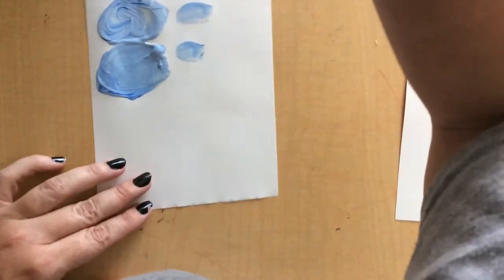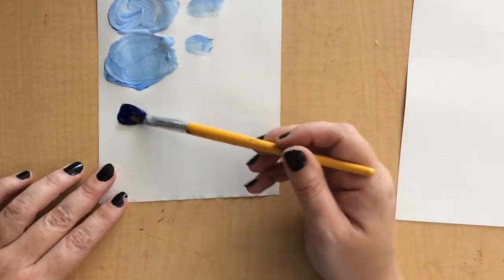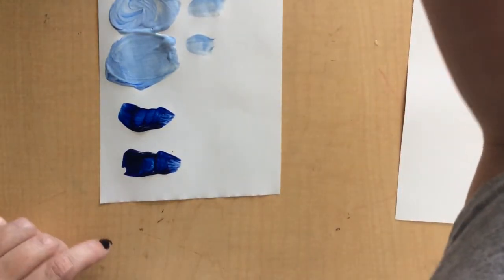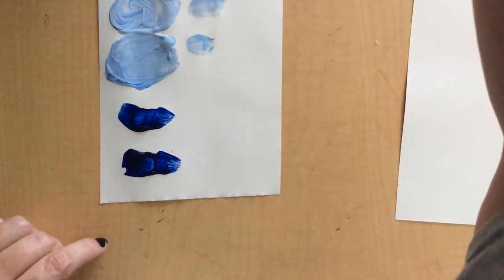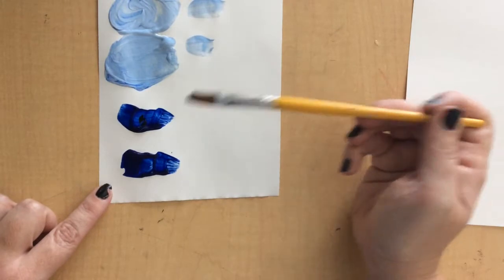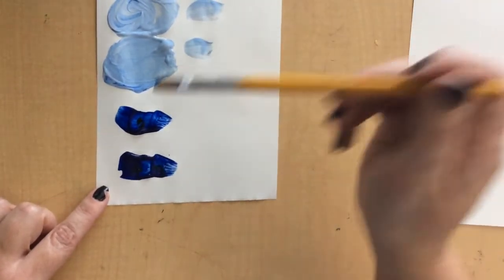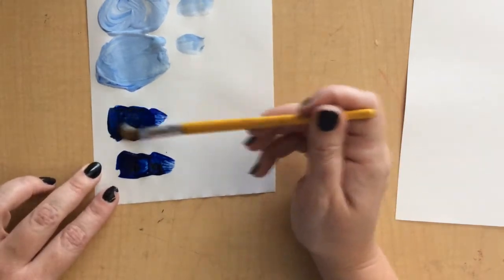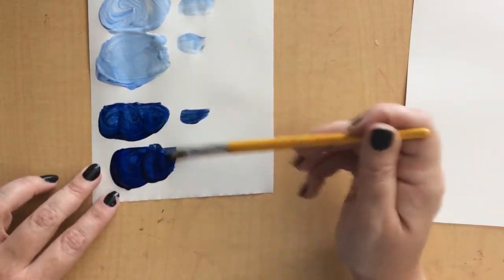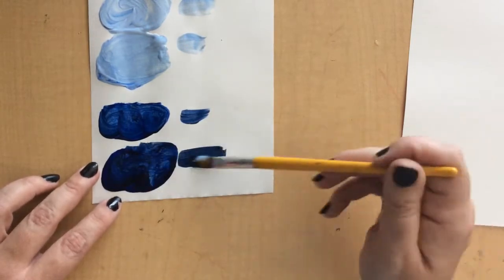Let me show you how to make a shade. A shade is when you take a color — you want the color down first. Because black is the most powerful and overpowering of all the colors, we're going to start with just a little dot of black. A little bit will do you. Two dots in this one. A little bit changes the color just a bit; a lot more changes the color a lot.